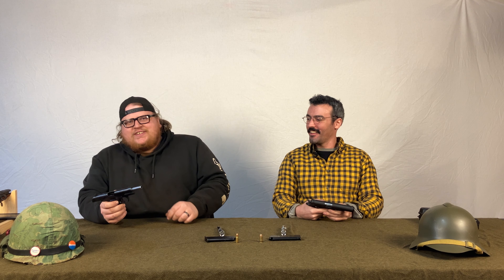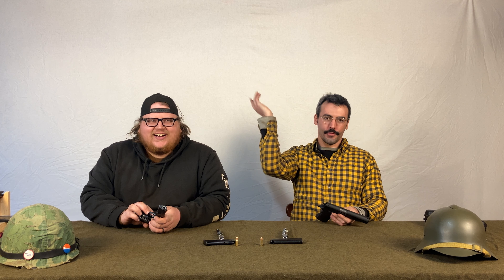Both guns are clear — no rounds in the chamber. And if you're a Wilson Combat guy who gets mad about dry firing handguns — hashtag fud lore — these are fine.